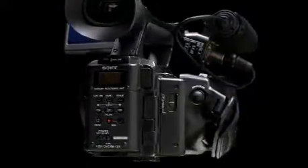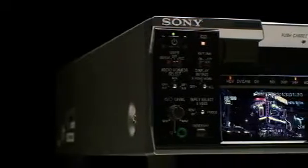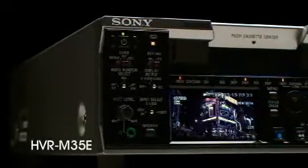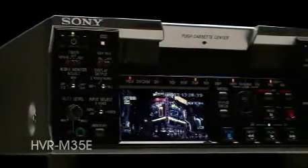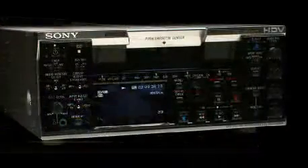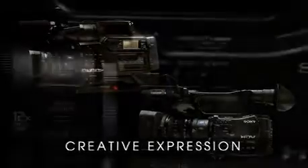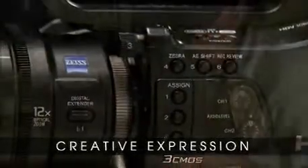To complement these new HDV camcorders, the HVR-M35E — a new HDV deck — adds HDV native progressive recording capability and HD SDI output. Sony brings HDV to the next level with these new introductions.